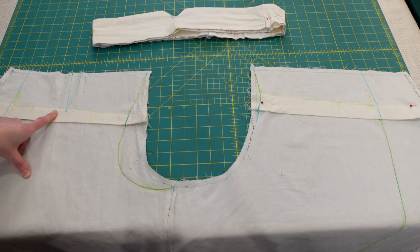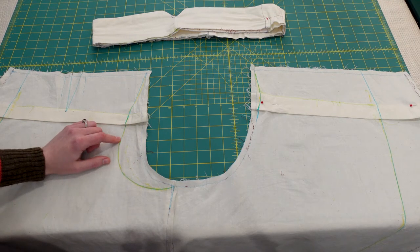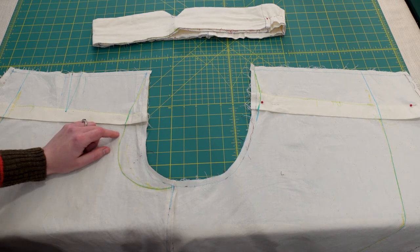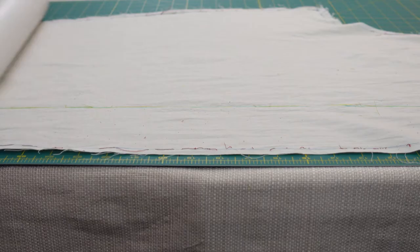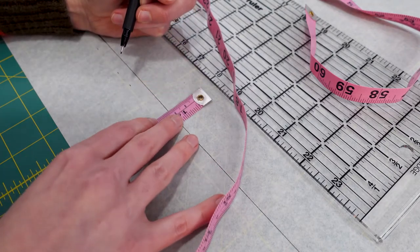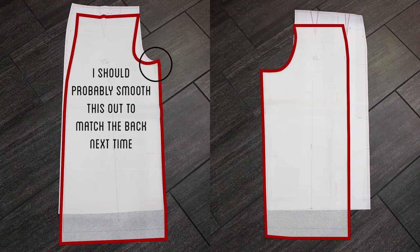Now I'm going to trace this onto transfer paper because I need to add in the seam allowances. Remember I pinned this to my body and these lines are actually where the seams are going to be, so I need to draw on the seam allowances so that when I cut it I do not cut these pieces far too small. Here you can see the difference between the initial alterations and then my second pass outlined in red.